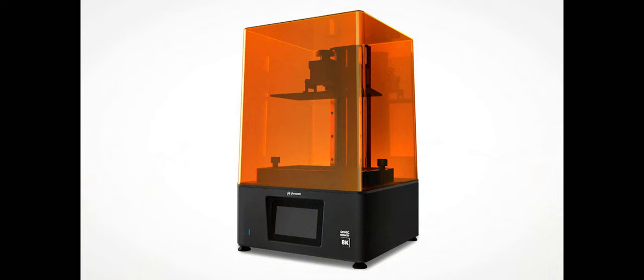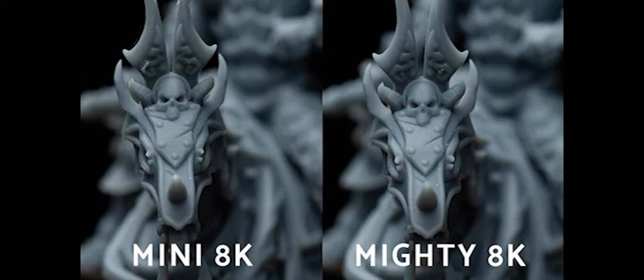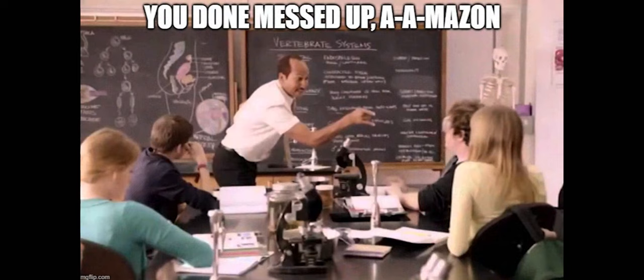I went with the Frozen Mighty 8K. The larger build plate results in just a tiny loss of detail — even zoomed in on screen it's barely noticeable, so on the tabletop, no way. Plus I plan on vehicles and probably more big bugs, so Mighty it is.